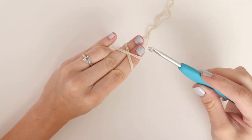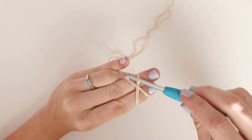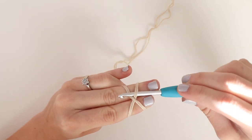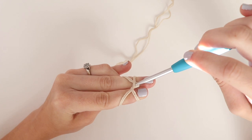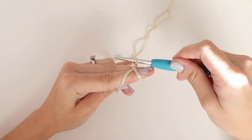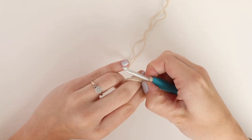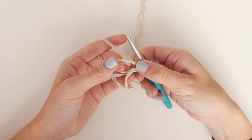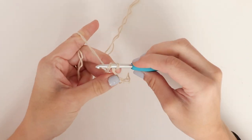Grab your hook and insert it underneath the first two strands and over the last two. Grab the yarn and pull under the other set of yarn and twist your hook towards you. Use your working yarn to chain one and secure your magic loop.